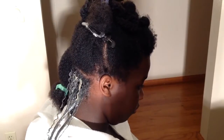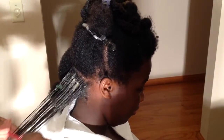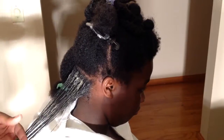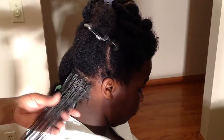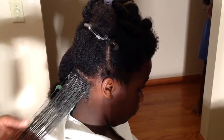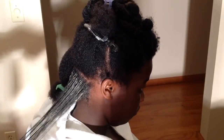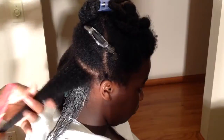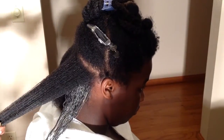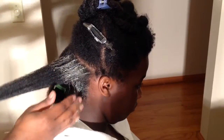All I do is just comb it from root to tip, then part off another section and comb it through. I like the mud wash because it's a gentle cleanse — it doesn't strip her hair like a clarifying shampoo — but her hair is still soft and it makes her curls pop.